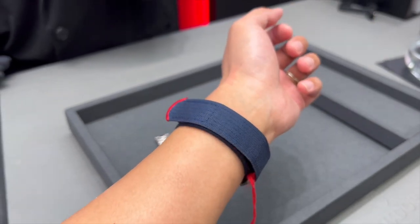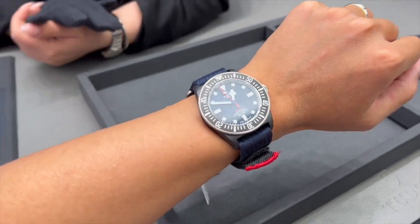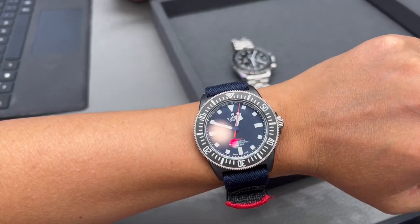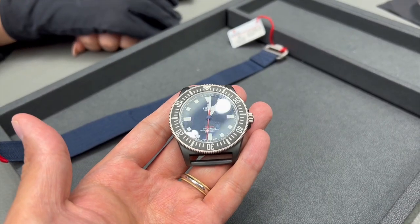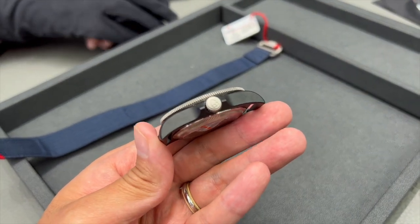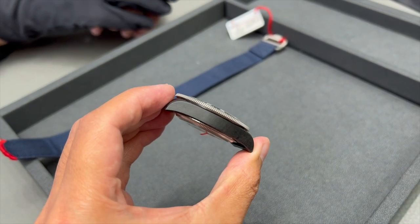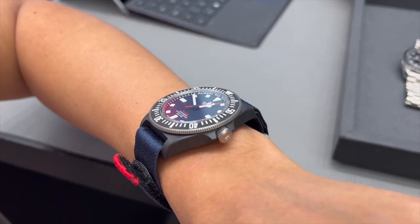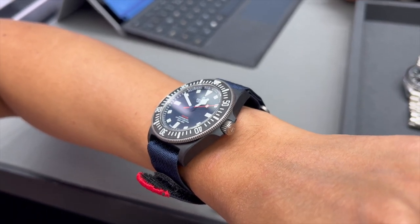What makes this FXD so special is the case material. The case is made out of black carbon composites, and Tudor applies a matte finish on the case. The matte finish is quite different to a brushed finish, as you can't really see brush lines on the case — it's really interesting to look at, and I'd highly recommend checking it out in person if you can. The bezel and crown are made out of titanium, but the bezel insert is again made out of black carbon composite.